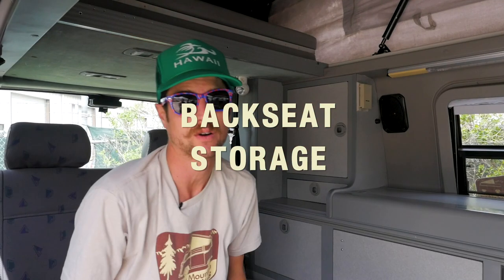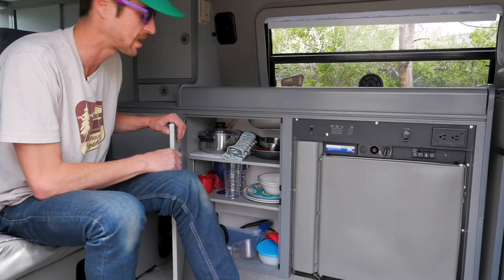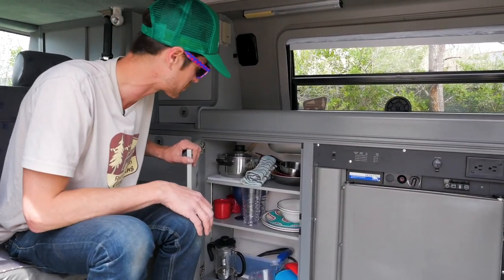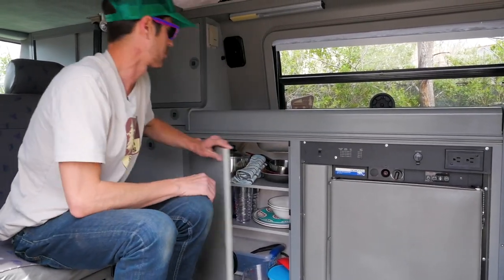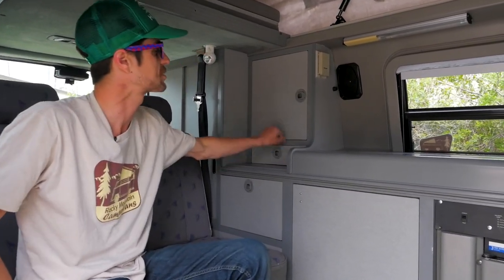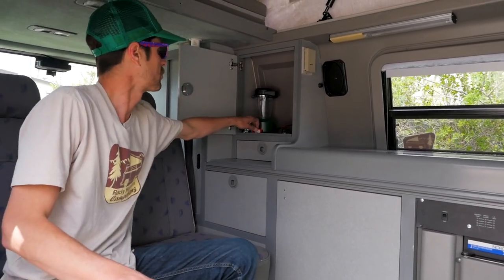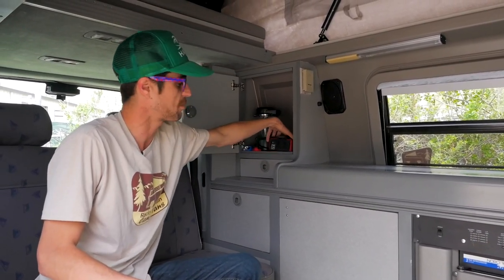Every van that we send out comes fully loaded with all the gear you'll need to stay out on the road: fully stocked kitchenware — pots, pans, plates, bowls, cups, mugs, wine glasses, even the all important. Plenty of storage space inside, all of your utensils and more pantry space up top. Plenty of lighting for the van, headlamps, lanterns, and also we include a power inverter that you can plug into 12-volt sources and switch over to 110.